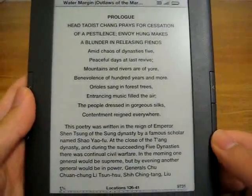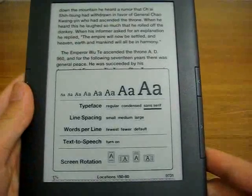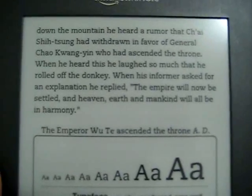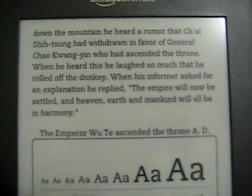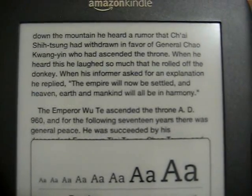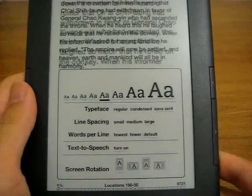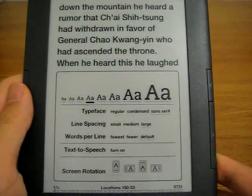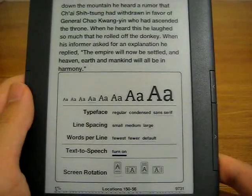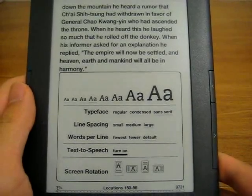As you can see, the 6-inch screen shows quite a bit of text, and unlike the Kindle 2, there are several different fonts to choose from. This came with the Kindle 2 and could not be changed unless you used a font hack, whereas the Kindle 3 now has the option of multiple fonts, including my personal favorite, the sans serif. Just like the Kindle 2, you can always change the font size to accommodate your needs, and there's line spacing, words per line, and there's even a neat feature that uses a robotic male or female voice to read to you.